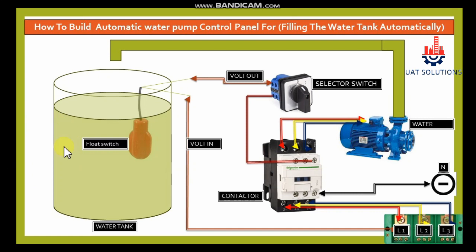The basic components are: float switch, water storage tank, water pump, selector switch, contactor, and terminal block.